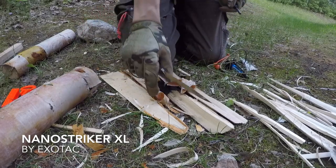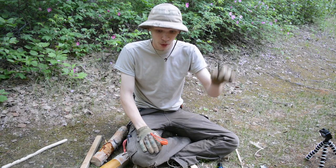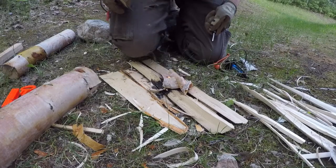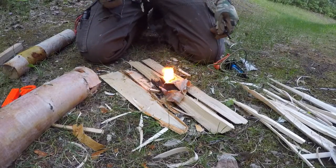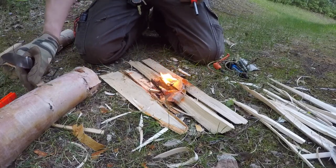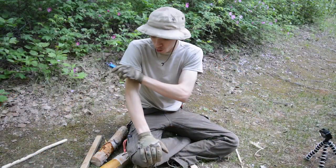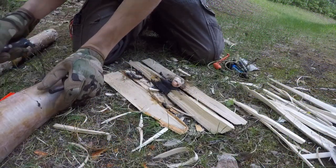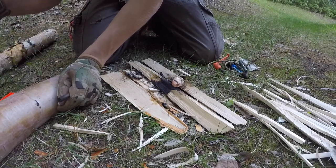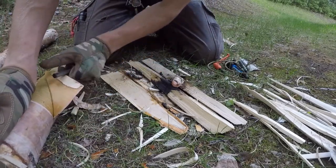Breaking ferrorods down: some are only good for starting processed fire materials, while others you can just use to light a piece of birch bark on fire. The two ferrorods I bet my life on are my PSK ferrrod and my EDC ferrrod. I can take this Light My Fire Army and light a piece of birch bark on fire, and I can take this Exotac nano striker and light that same piece of birch bark on fire.